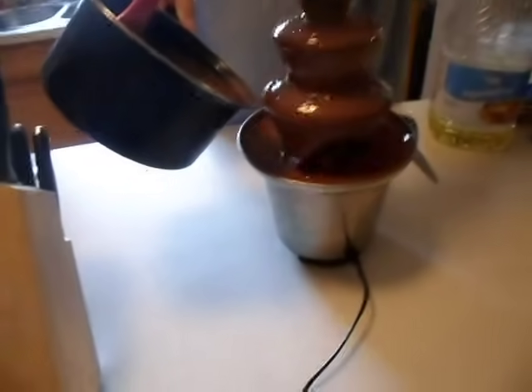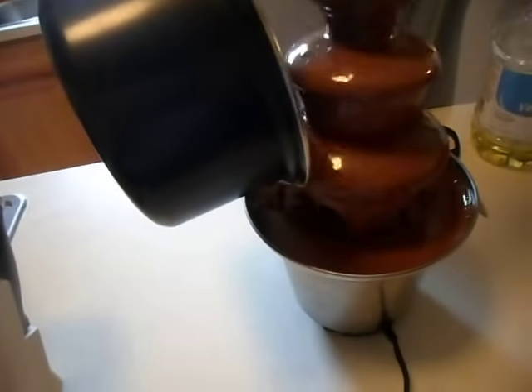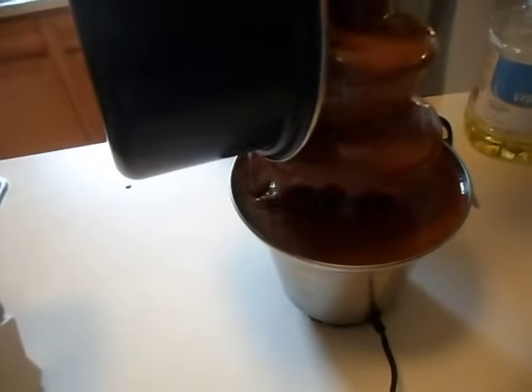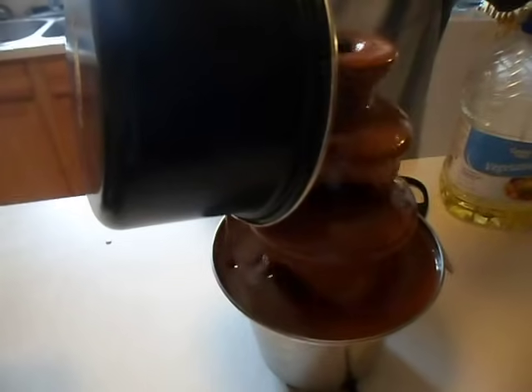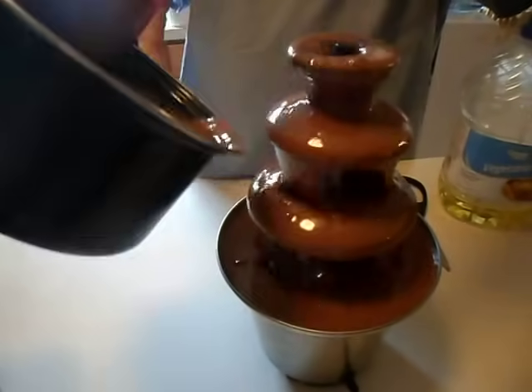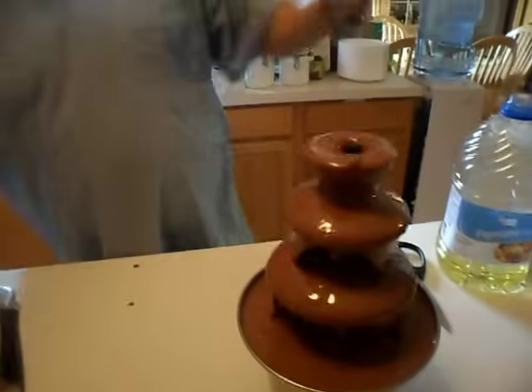Now it's got a little bit of room so I'll just go ahead and pour the rest of it in. We're going to use it up anyway and do strawberries, bananas, Rice Krispie Treats — oh, is that what the Rice Krispie Treats are for? Thank you. And that is how to set up your chocolate fountain. That's it for that — this is my how-to video on how to do chocolate fountain things, because the ones I saw online were terrible.